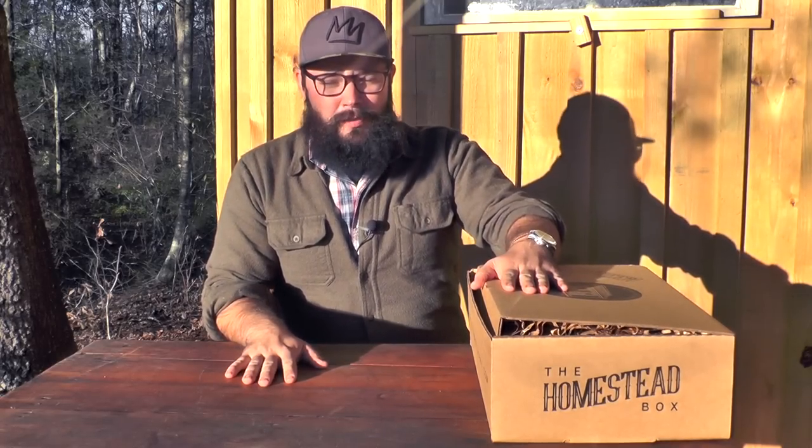Hey everybody, Sam here with the Homestead Box, and today is the day. Finally, it's here. We're going to do our first box opening.